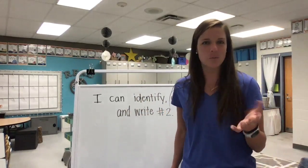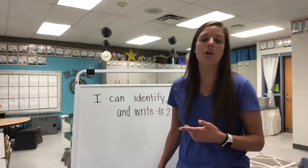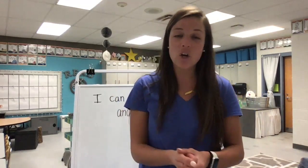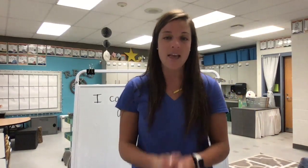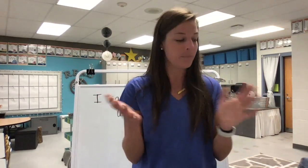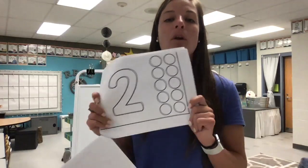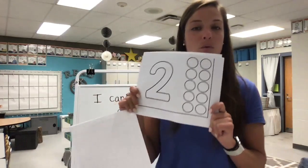I realized yesterday that we didn't repeat our learning target that was in our read aloud, but you guys are gonna be rock stars at knowing your learning target and being able to tell what you are supposed to be learning. Today in your packet, you're going to flip to the number two poster. We are going to learn a new number rhyme and we are also going to count and write this number.